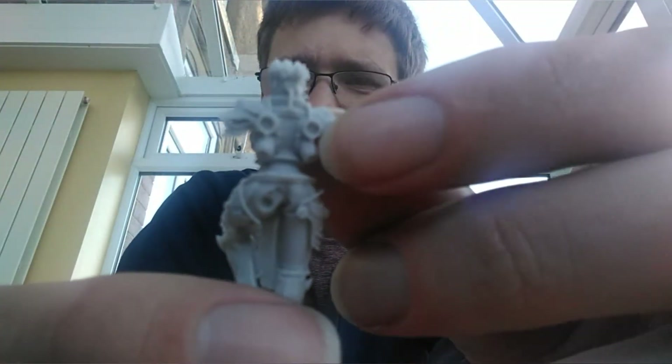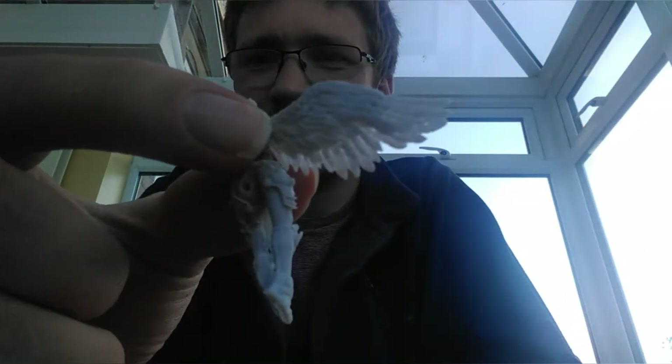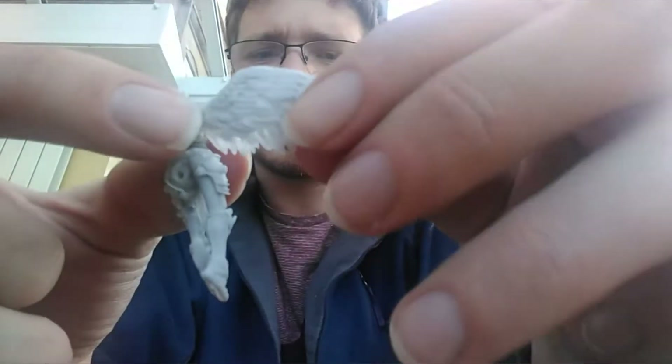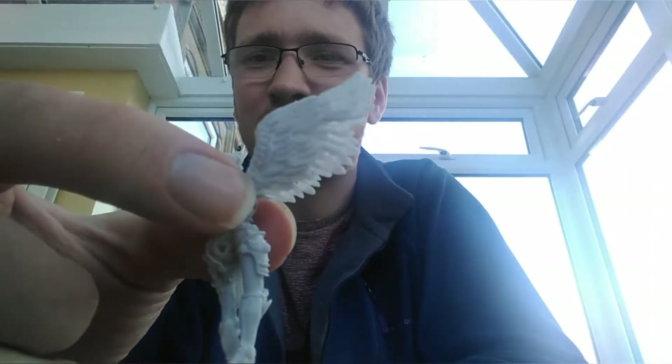Those circular spots there — I'm guessing that's where the wings go. We could have the wings up, because it's a circular attachment point. That's interesting.